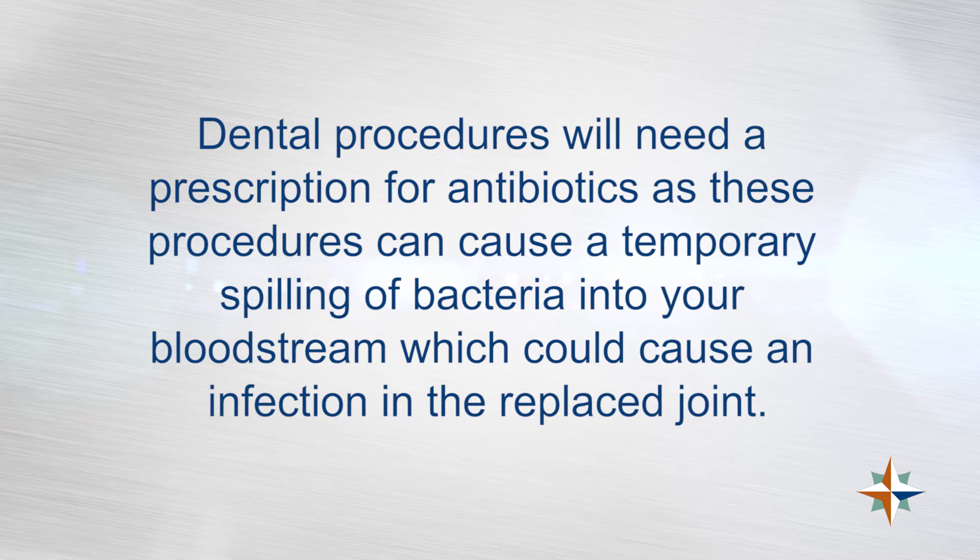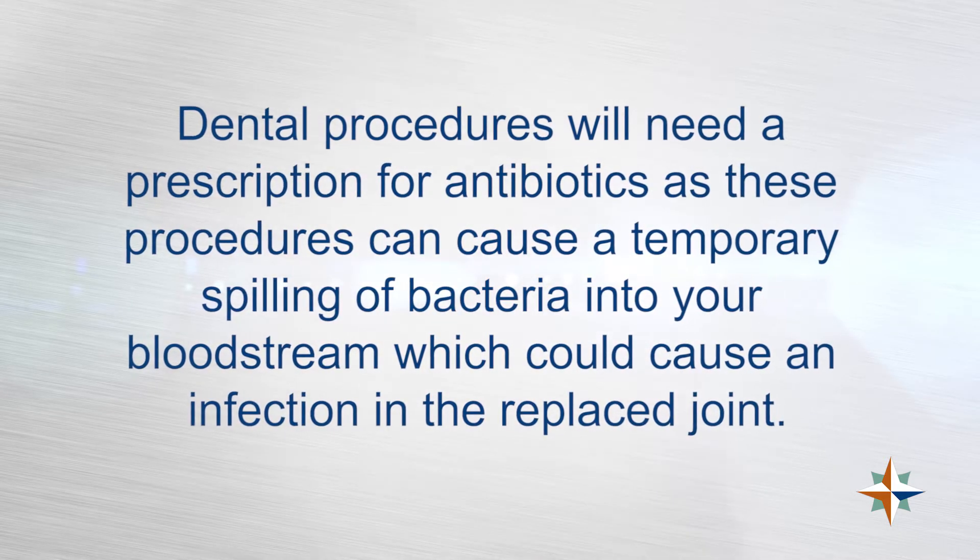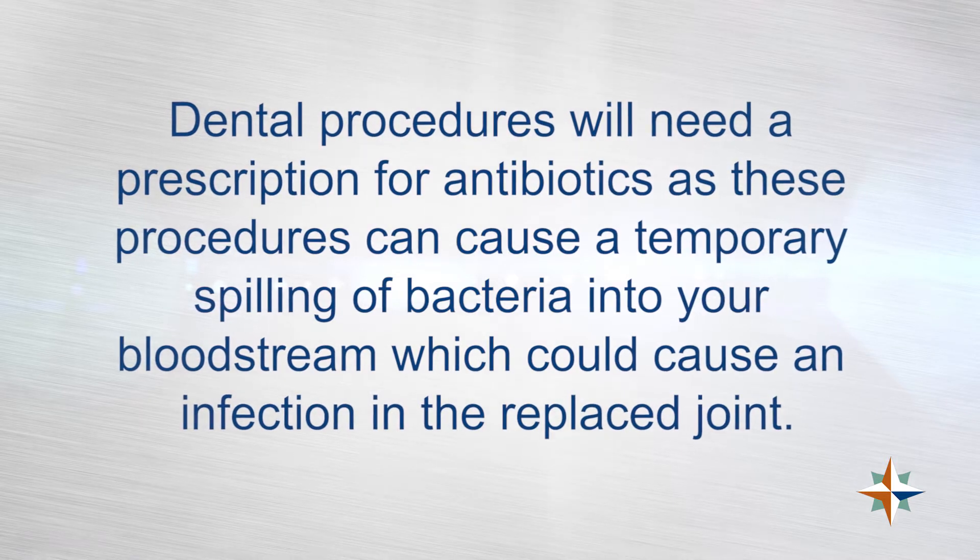The lifetime restriction is 10 pounds one-time lifting or 2 pounds repetitive lifting — that's the main thing. The other thing to consider with joint replacement surgery in general, whether it's your hip, elbow, shoulder, or knee, is you do have to have prophylactic dental antibiotics. Anytime you're getting a dental procedure, you need antibiotics beforehand — that helps us as surgeons protect the implant inside your hip, shoulder, knee, or elbow. The last thing I want is for your elbow joint to get infected.